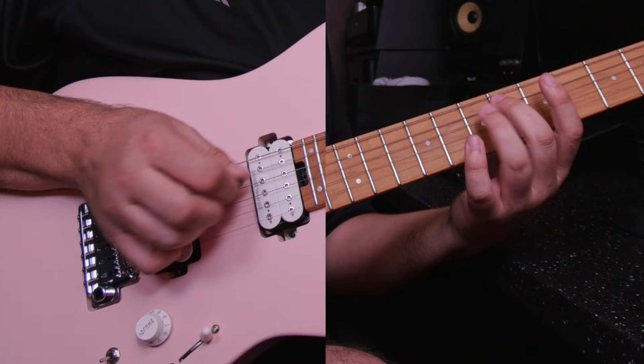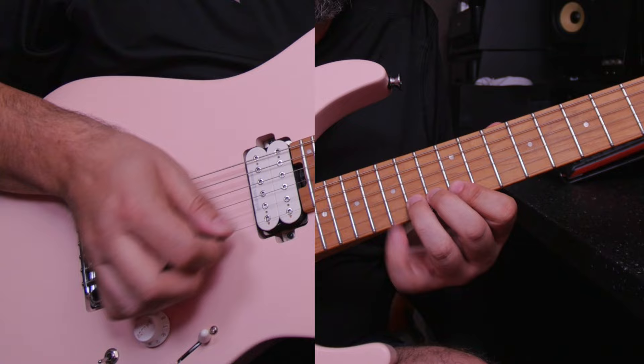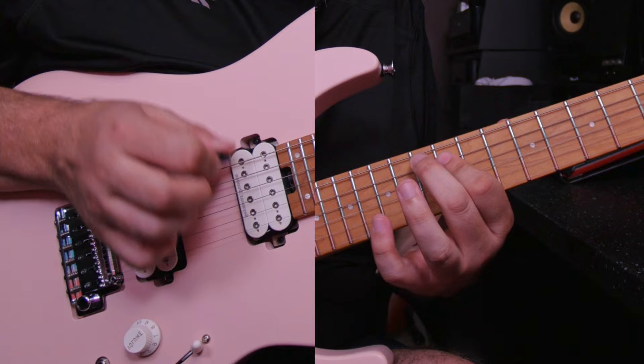I'm going to play it on any fret — it doesn't really matter. Back, four, three, two, one.